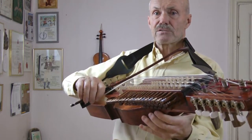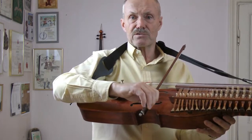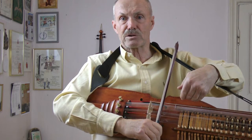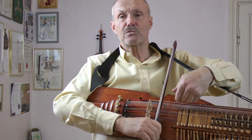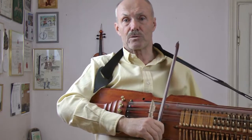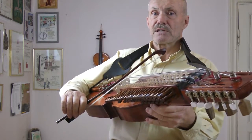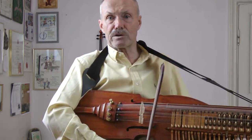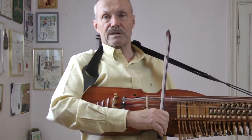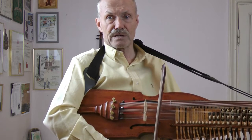First you press down the hairs. I'm going to make a downstroke now on the C string. Press down the hairs, then move the bow downwards. The string is moving, but not sounding yet. And then you release the energy, just like the arrow leaves the bow. Stop. Build up. Press down. Move the string upwards. Still silent. And release the energy. Press down. Pull down. Press down. Pull up.